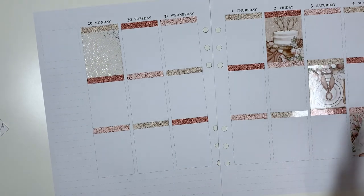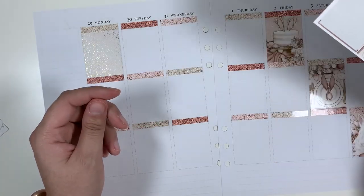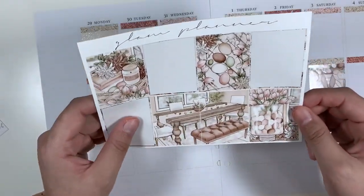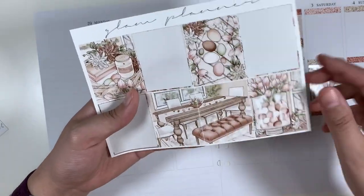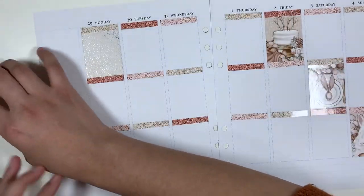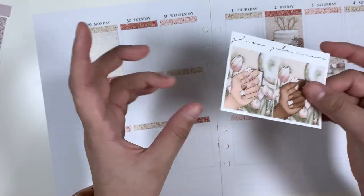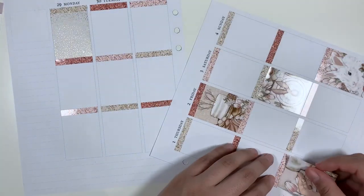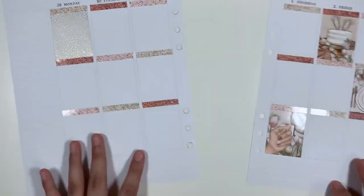Then Thursday. I think on Thursday I'll do the handboxes with the tulips. I love tulips. So that's going to go here. That looks good. Let's go this way.